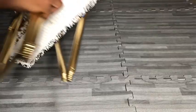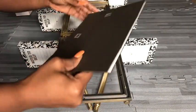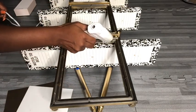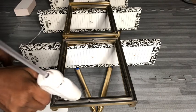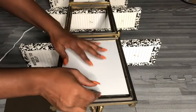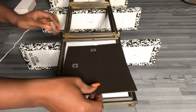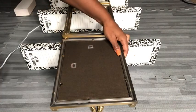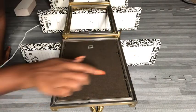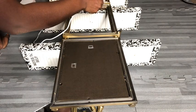Now I'm going to turn this over and put in all of the mirrors. This part of the frame cracked, but I won't worry about that too much because the mirror is already glued to the frame.